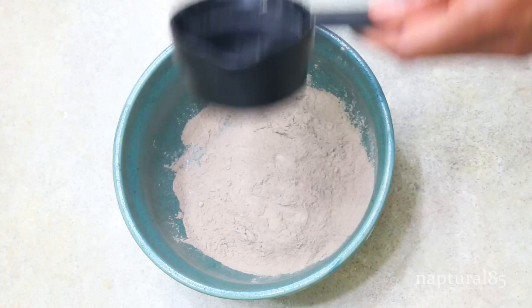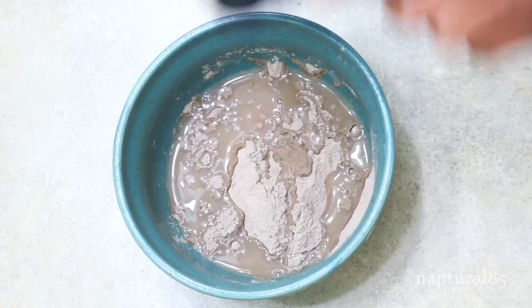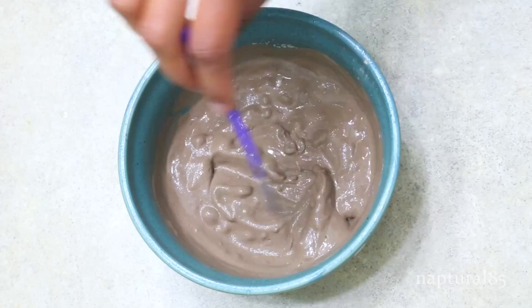Time to put this together. I'm going to use a quarter cup of my clay — I'm using rhassoul clay but you can use bentonite if you prefer — and then we're going to add a quarter cup of aloe vera juice. If you don't have aloe vera juice, feel free to use water; I've used both and they work perfectly fine. So equal parts clay to equal parts liquid. I have medium to long length hair, so if you have shorter hair use less, and if you have longer hair use more. Now just grab a spoon and mix it together until all the clumps are gone.